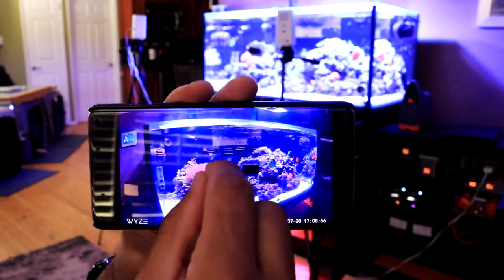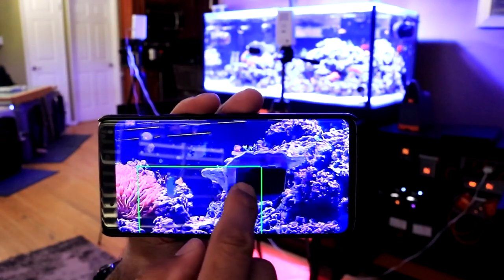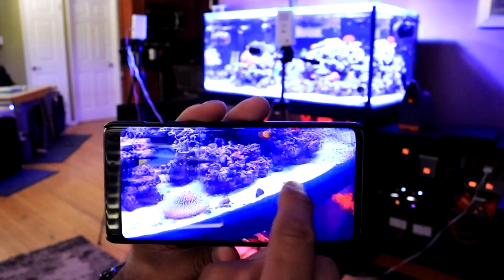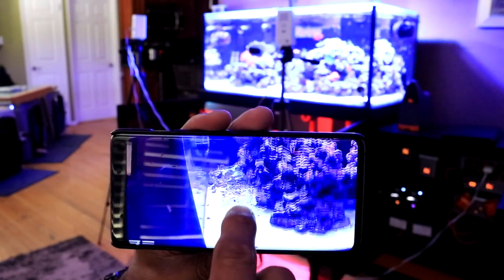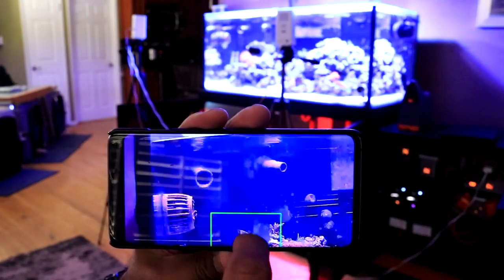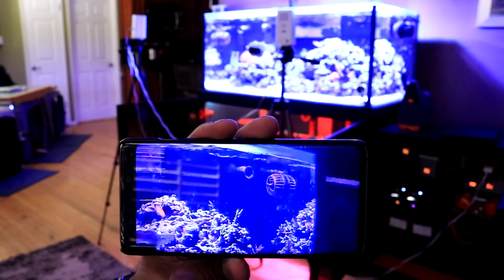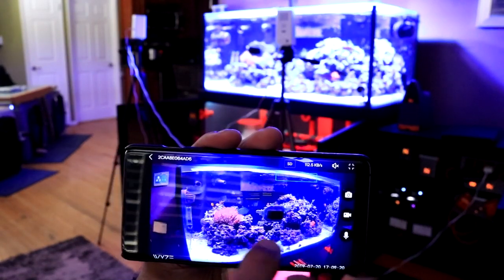I don't think the camera's lens technically has the ability to zoom, but what it does have might be even better. You're able to pinch and expand the video on your screen. Once you've expanded the screen you're able to scroll left, right, up, or down to see everything zoomed in. I think the ability to zoom in by pinching the screen is going to come in really handy when you want to take a close look at anything in particular in your tank. You will need to squeeze the screen shut to have the camera resume its normal operation.